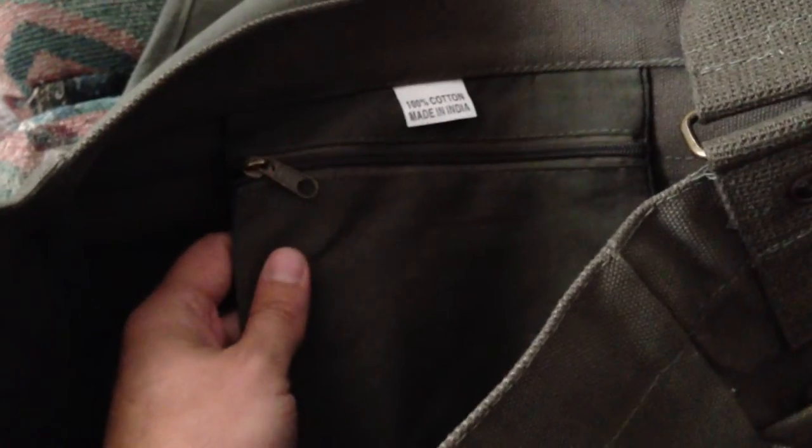It's also very roomy. I can throw my laptop and my iPad in there. It has this little inner pocket right here — you can open it up and throw a wallet, change, whatever in there.